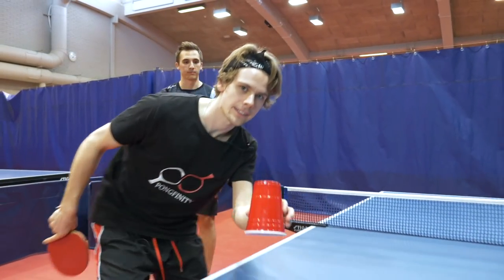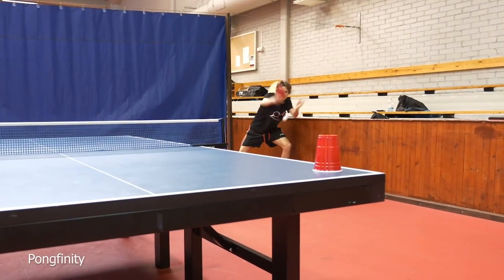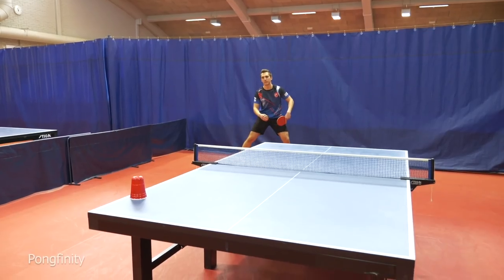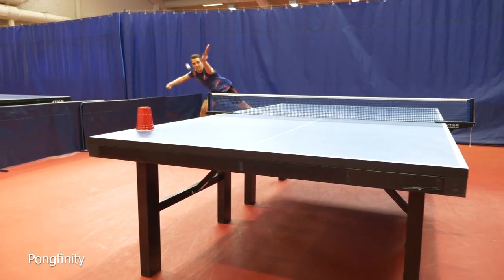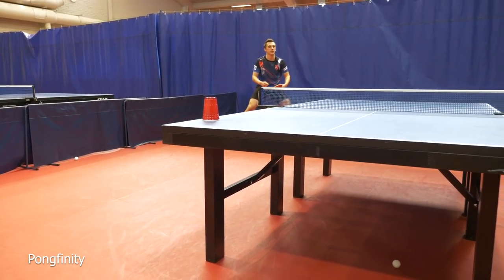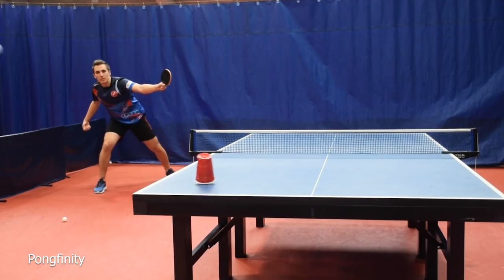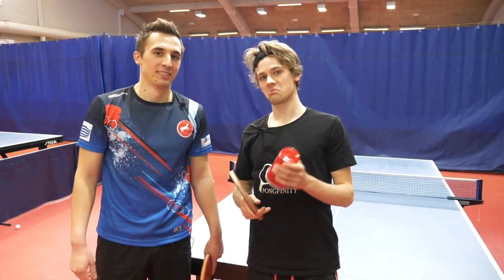Let's try with the backhand side. Bullseye! That was good. Close... That's it! Finally. So that went pretty well with the around the net. Yeah, it was good.